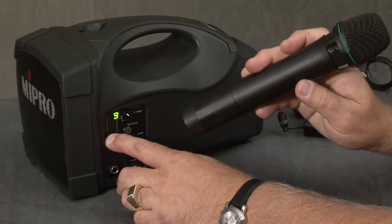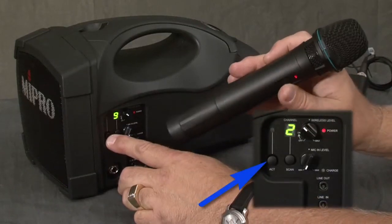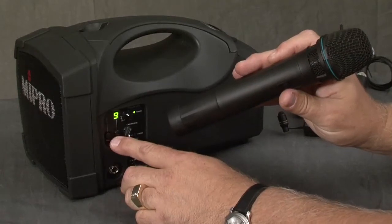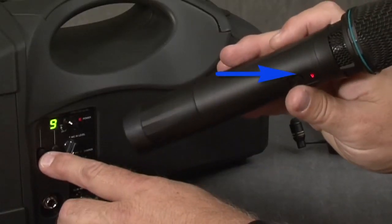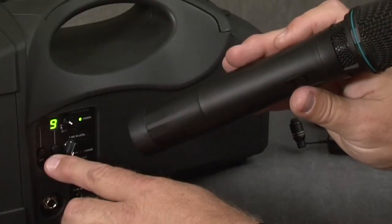Next, you will want to synchronize your transmitter to the receiver. You will hold down the ACT button for a few seconds and as it starts to blink, you will point the bottom of your transmitter towards the receiver and turn it on and they will synchronize. You will notice that on your transmitter there is an indicator light that will flash. Once it stops flashing, you are now synchronized with the receiver.